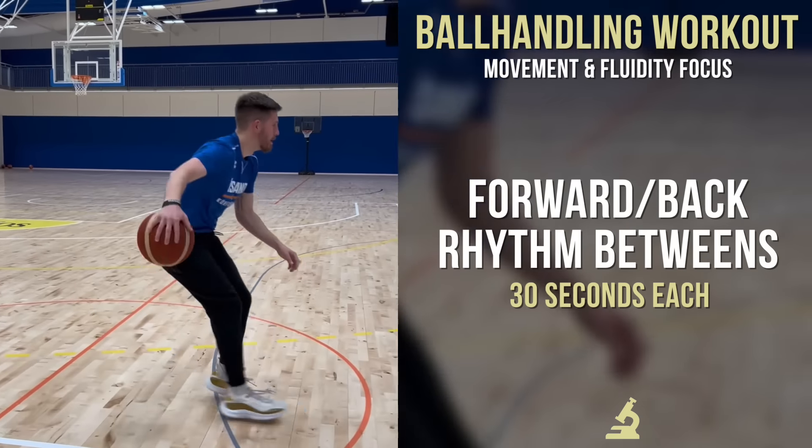This is a quick 15-minute ball handling workout I did with my guys in Iceland this past weekend, and it definitely challenged them — as it probably will you — but it's without a doubt an amazing way to develop more fluidity, shiftiness, and overall movement ability. Let's get to it.